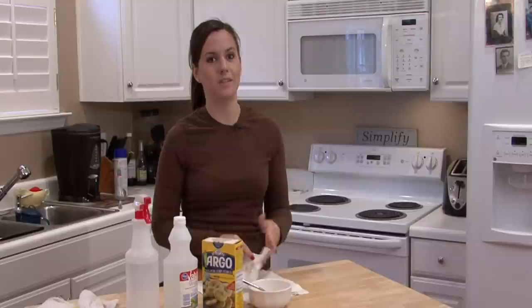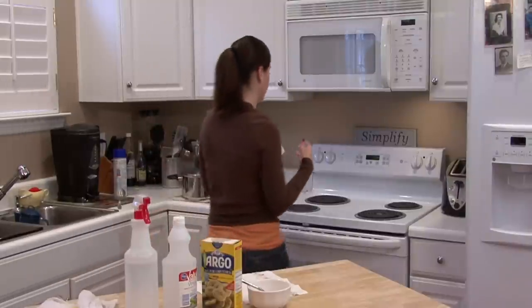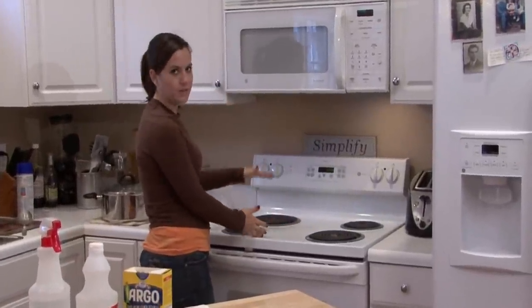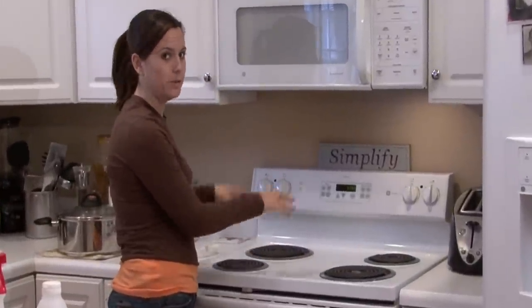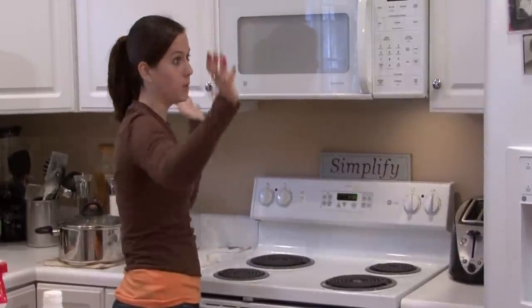A good way to prevent grease fires is to watch your food when you're cooking it. A lot of times grease fires happen on the stove. Grease fires are the ones that you want to cover up and smother. You don't dump water on them because that's going to make the flame shoot up and spread.